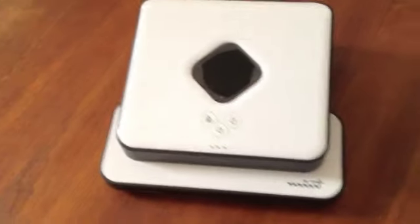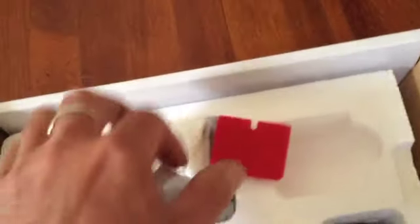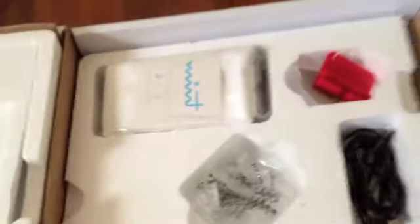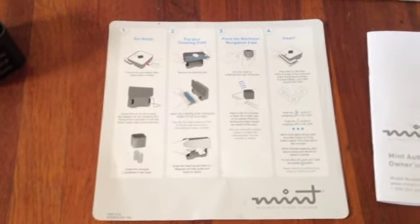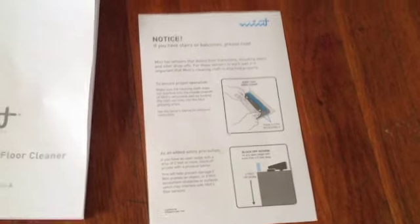The main components are the sweeper itself, what they call the North Star Navigation Cube, and then on the box you'll see an AC power adapter, a couple of cleaning pads, some packing material, and also a little shipping tab. You put this in if you need to actually ship it — you can put that back into the sweeper so the blade won't move around. It also comes with a quick start guide, which is pretty useful for getting going, a full instruction manual, and then a little addendum about putting on the cleaning sheets.